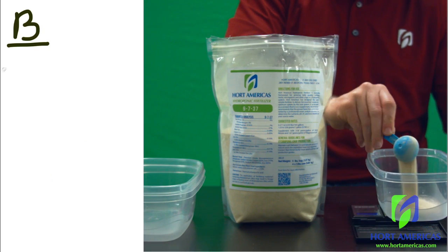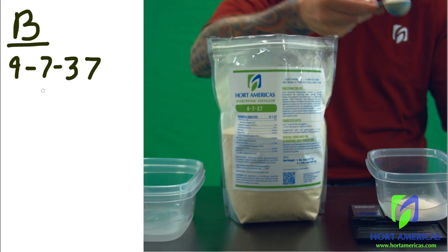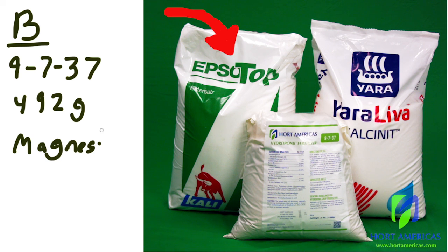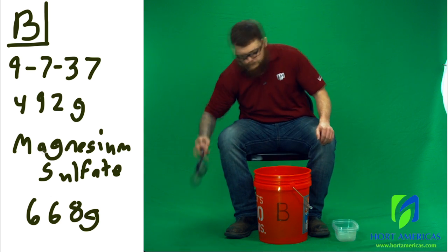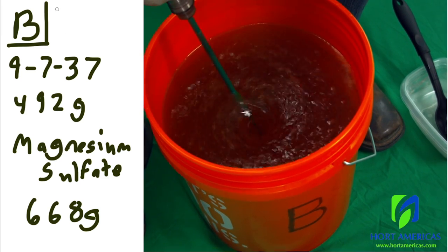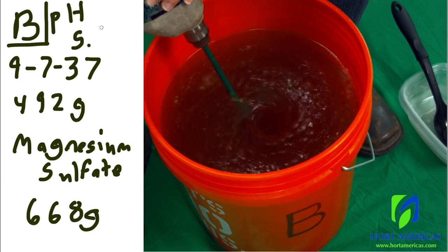For Stock B, start by weighing out the calculated amount of your premixed base — the 9-7-3-7 in this case — which from the previous table was calculated as 492 grams. And the magnesium sulfate, which was 668 grams. Add both the premixed base and the magnesium sulfate to a separate four-gallon bucket of water and stir until fully dissolved. Once dissolved, adjust the pH to 5.5.